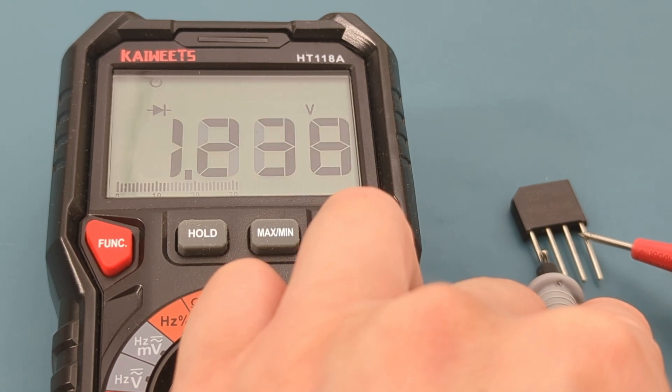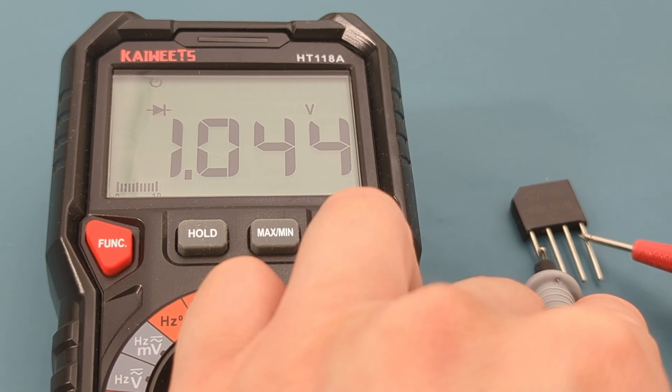Touch the black probe to the positive terminal. When you measure between the positive and negative terminals, you should observe a double voltage reading. As expected, the reading shows about the sum of the first and second measurements.